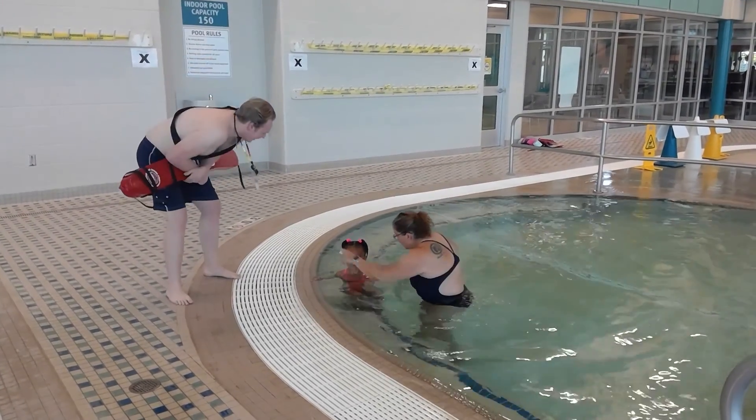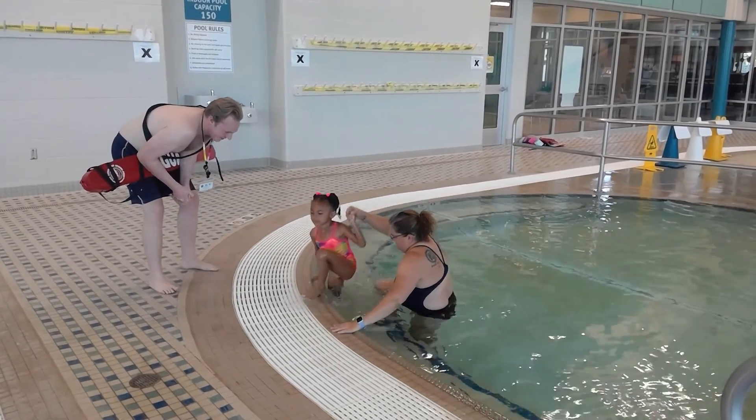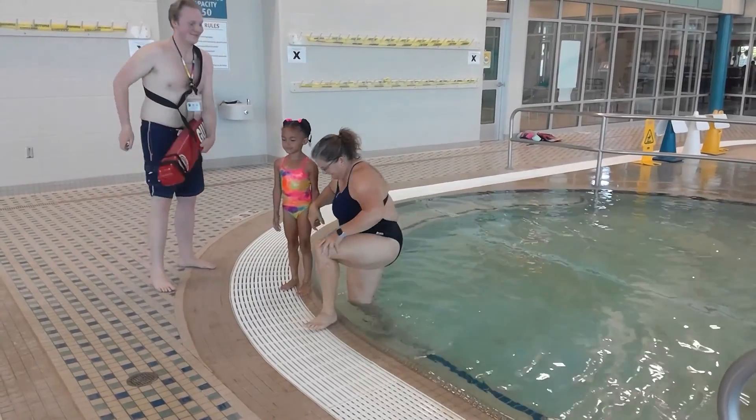Please, no rough playing and no splashing — it does bother other people. And finally, if you are tired, take a break from swimming. It's okay.